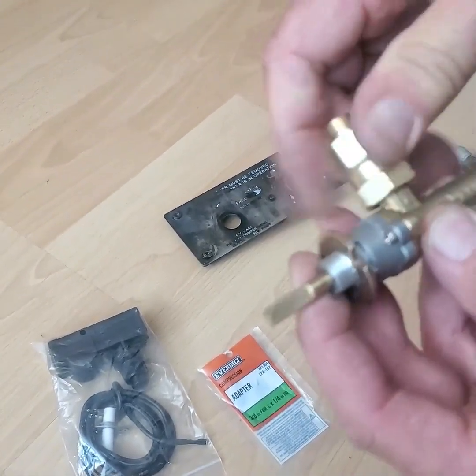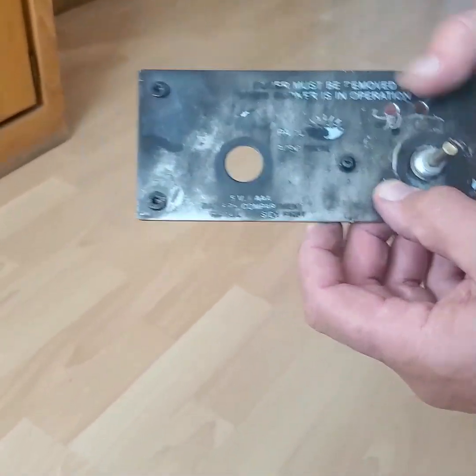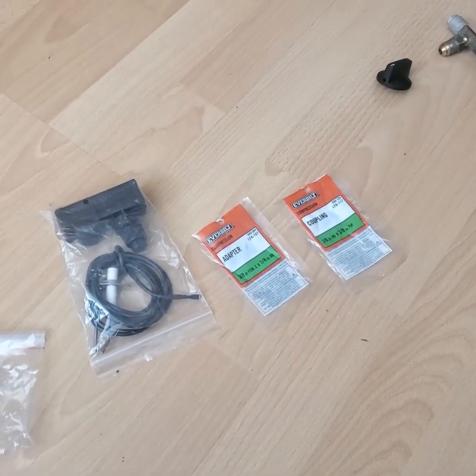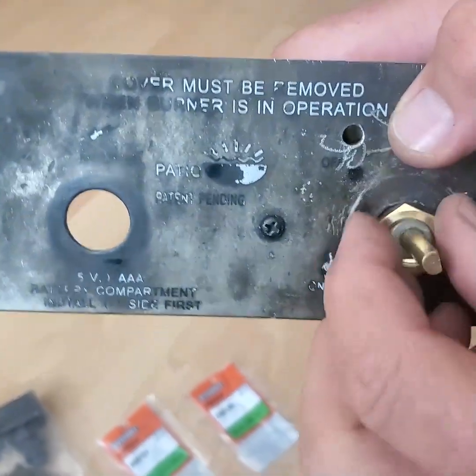I screw this on and install this valve here, then put on the nut and the knob.